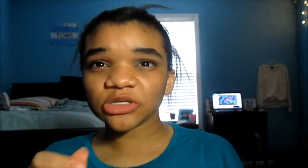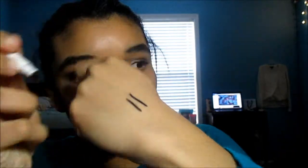I guess this one's better for winging out if I'm going to wing it out. Also, this one's not waterproof but this one is. This one's really good for cat eyes, I guess.